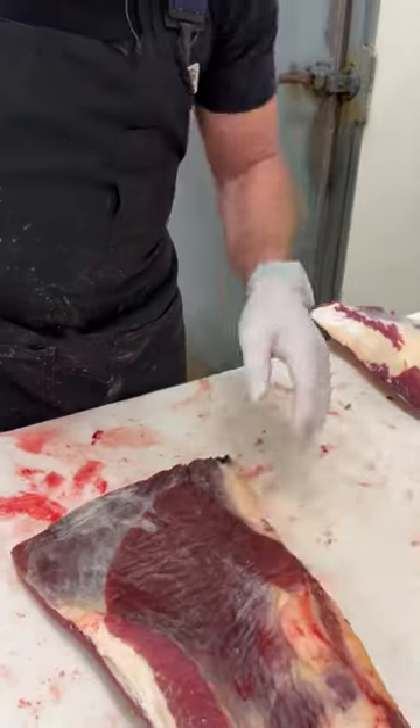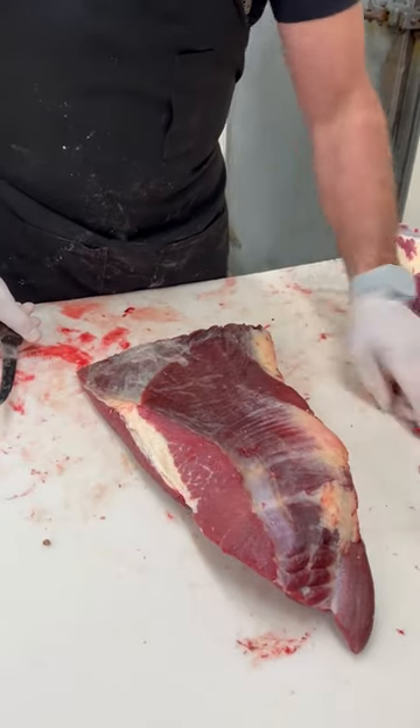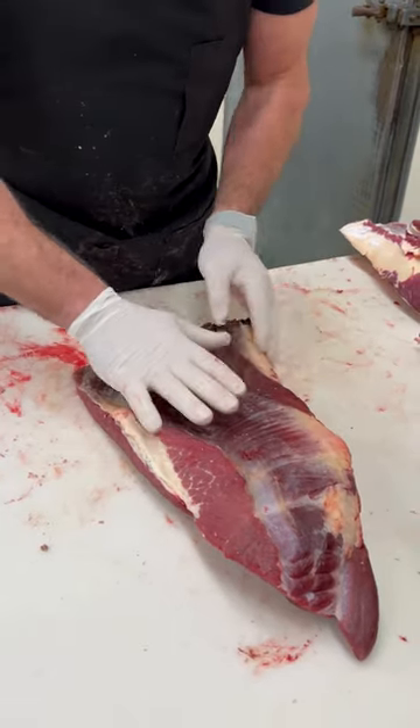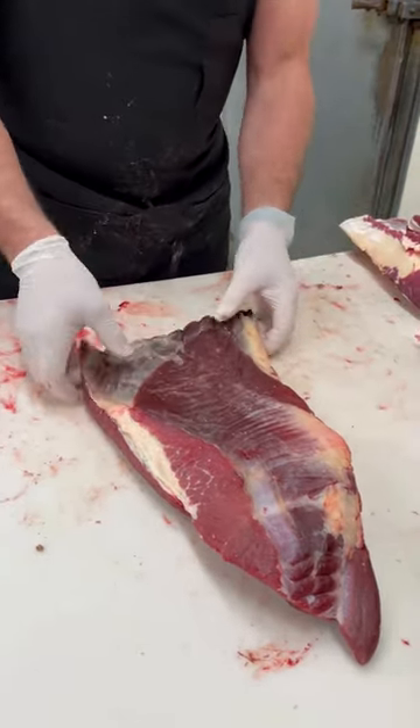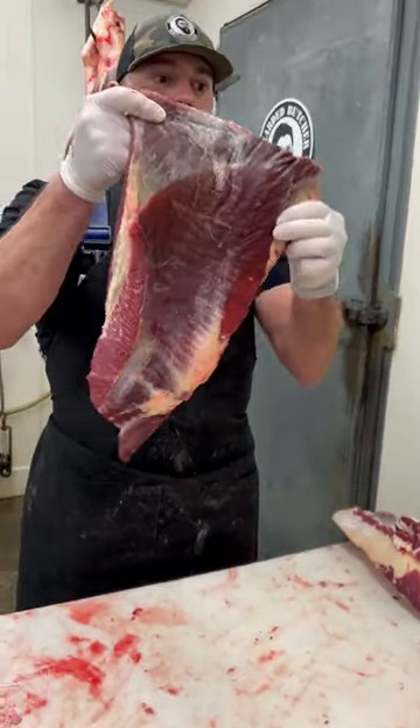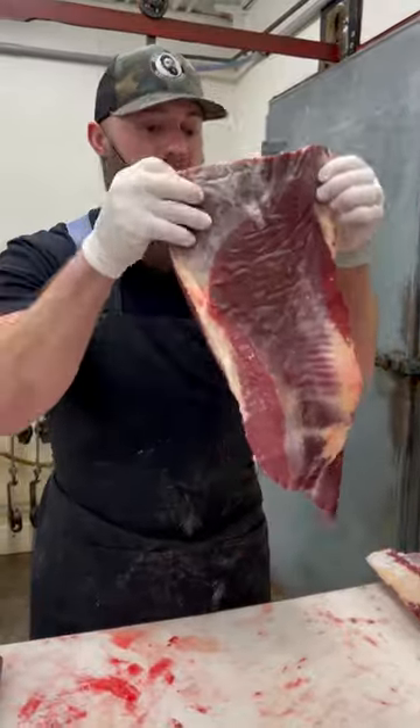Just not a lot of fat on it at all, so you have to be real careful when you barbecue these. You almost have to maybe dump some tallow on it or something as you smoke it so it doesn't dry out. But that's a bison brisket right there.